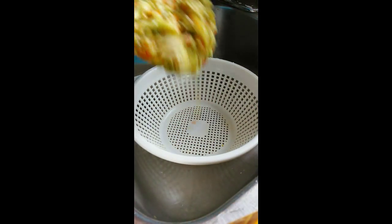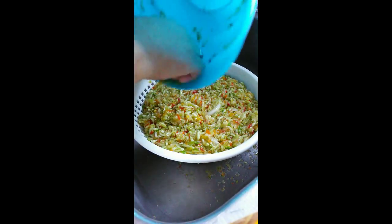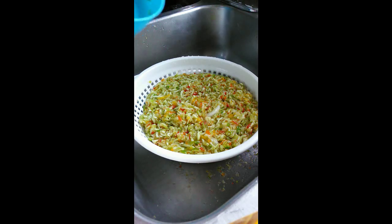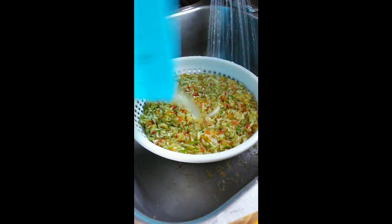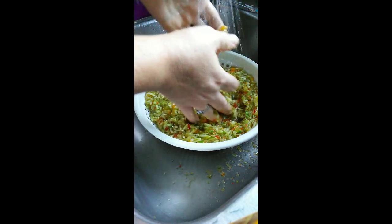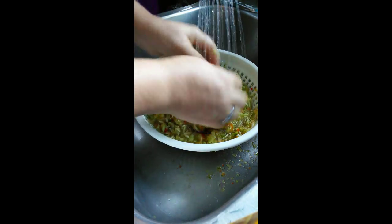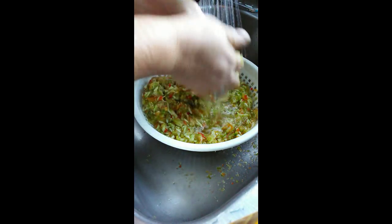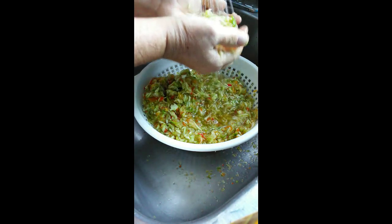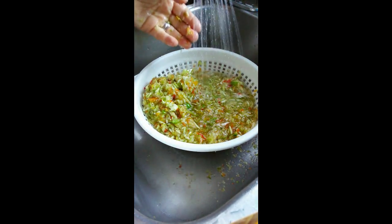After two hours, we're going to put the mixture into a colander. Take it all out. What we're going to do now is rinse and squeeze the mixture to get all that salt out. I get a little bit in my hand like this and rinse and squeeze, a little bit at a time, to get all that extra juice out of there.